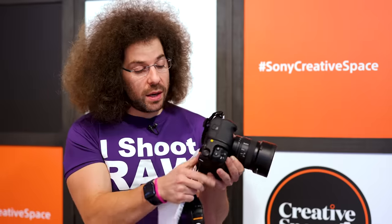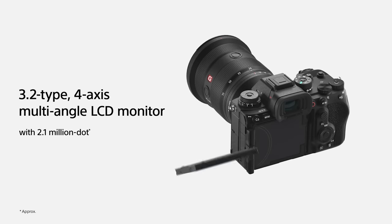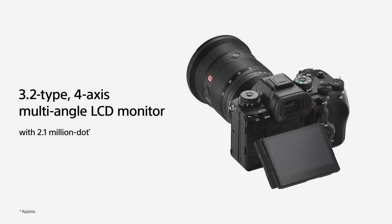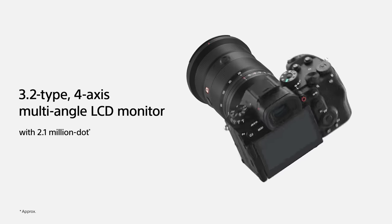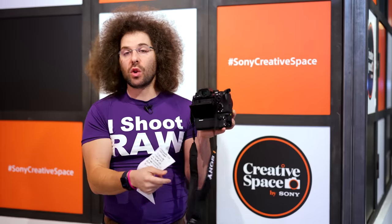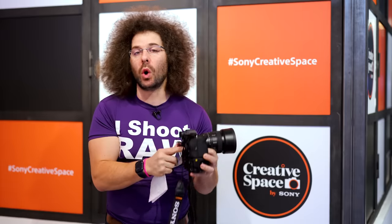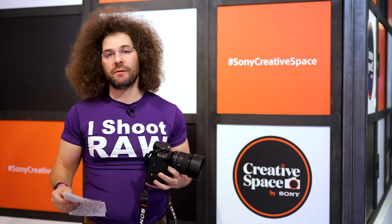In terms of the screen, you have the same one that you find on the back of the A7R V. You pop it, you can rotate it, pull it out, flip it out, rotate it — anything you want. They basically give you the best of everything you need here. If you just want to flip it down, you can flip it down — it doesn't go all the way down, but at least it puts it on an angle, so when you hold this over your head you're going to be perfectly fine.